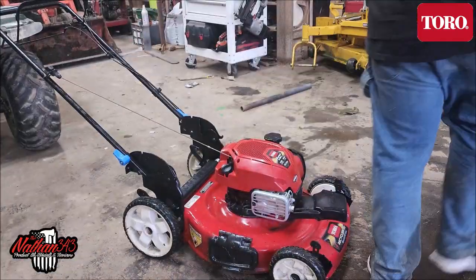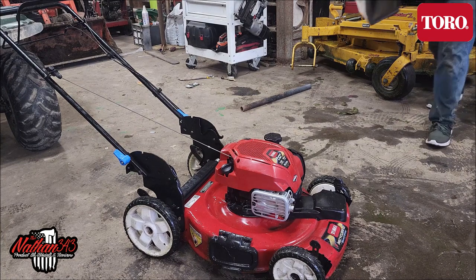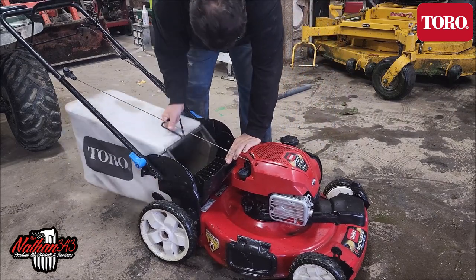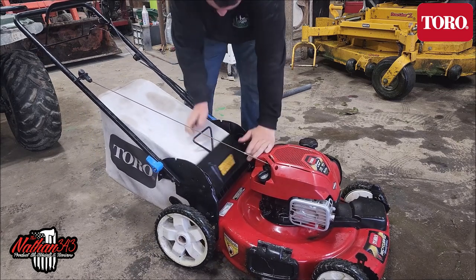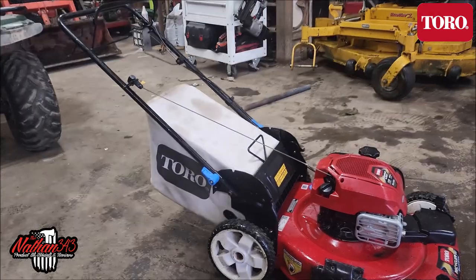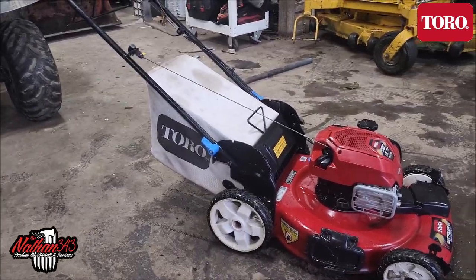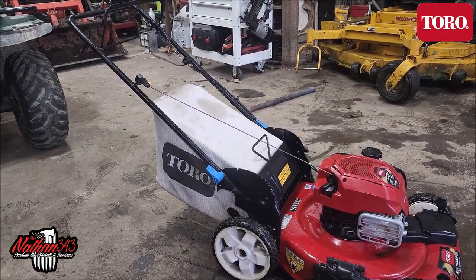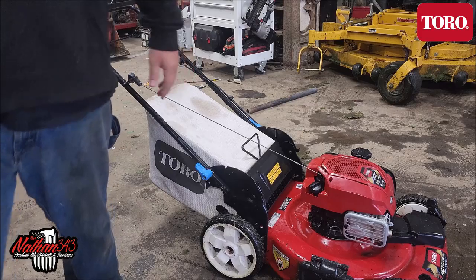I'll put the bag on here real quick just to show you what it looks like. The bag has these two handles here, and there are two little grooves it sits into. It goes down there like so, and that just shuts like that. You get yourself a really, really good push mower there. The top handle is where you start it; the bottom handle is your drive — the more you pull up on it, the faster it goes.